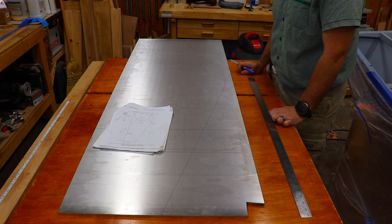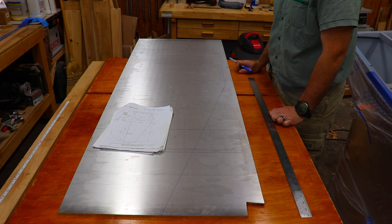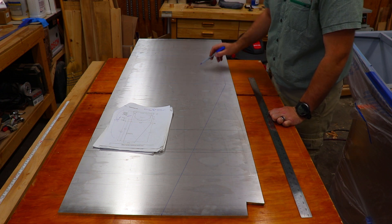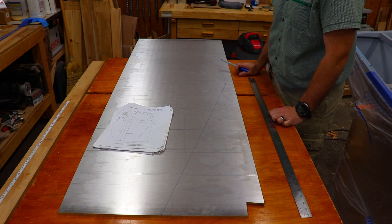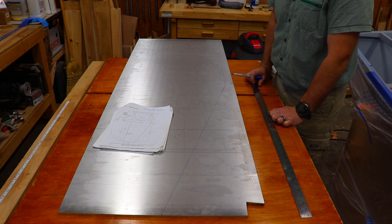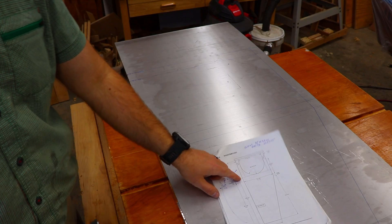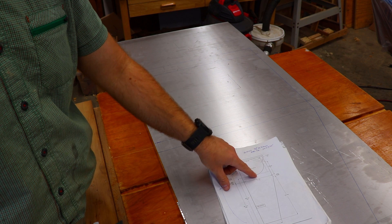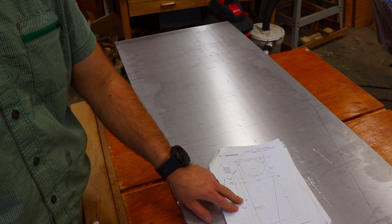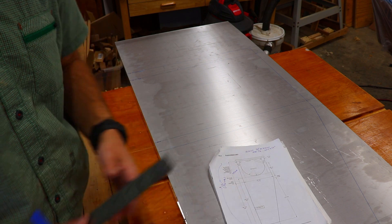That's the generic dagger board — we could cut it out, slap a handle on it, and call it good. But I do like the idea of removing some material from the center to reduce the weight. Obviously we're also going to radius and taper the edges appropriately so it's more hydrodynamic. Now I'm going to mark out the line that the bottom of this arc is tangent to — it's supposed to be a minimum of 940 millimeters above the bottom of the dagger board.